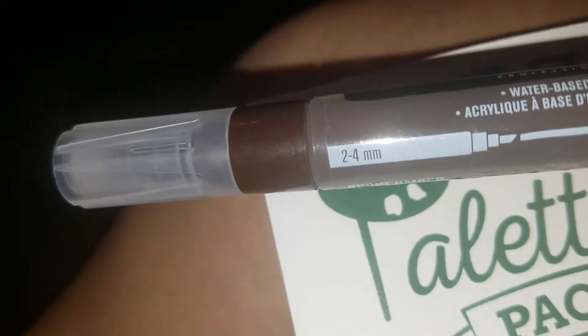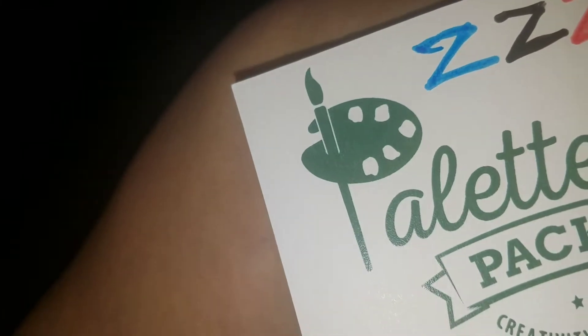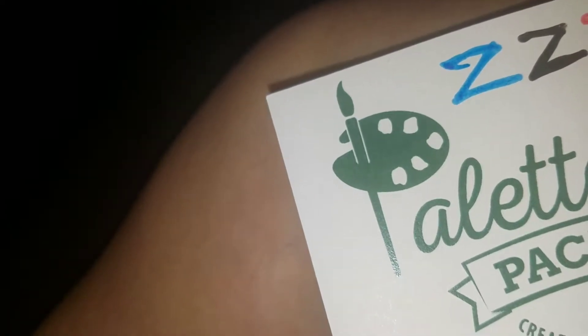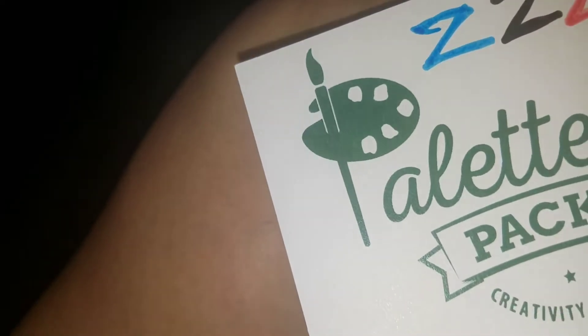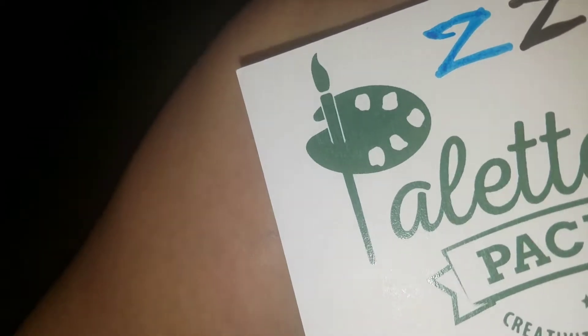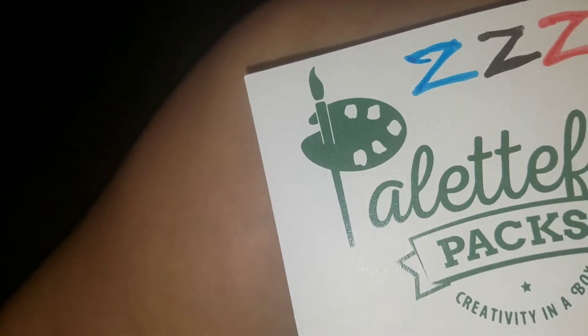Between 2 to 4mm — on Blick's it's only listed as 2mm or 15mm options, so I'll go with 2mm. This is listed at $6.99.